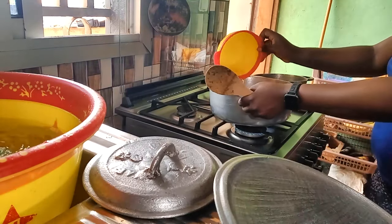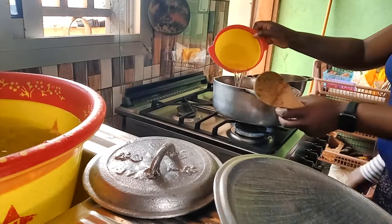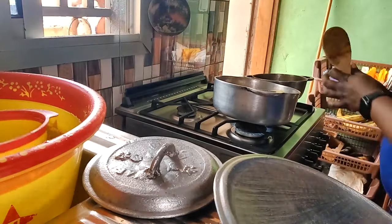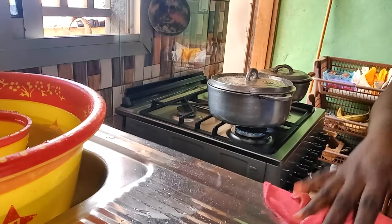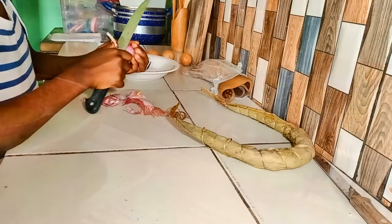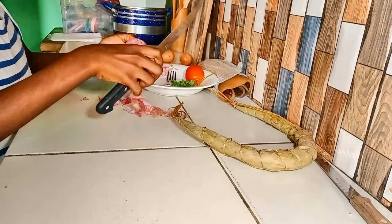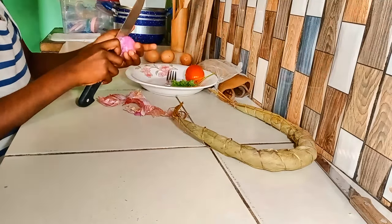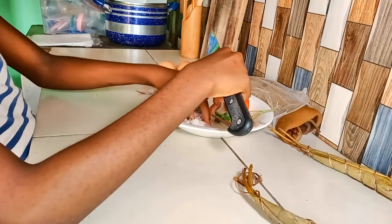J'ai fait le feu pour chauffer notre repas, et pendant ce temps ma fille va faire les œufs. Elle avait déjà déjeuné le matin, mais j'ai un peu traîné au marché alors il fallait qu'elle mette quelque chose dans le ventre en attendant. Je la laisse faire ses erreurs, je la laisse même se blesser le doigt, parce qu'une femme n'apprend pas à cuisiner sans se couper un petit bout du doigt.